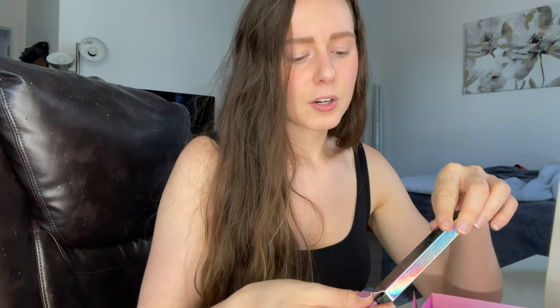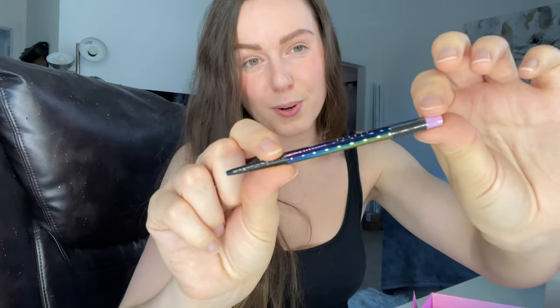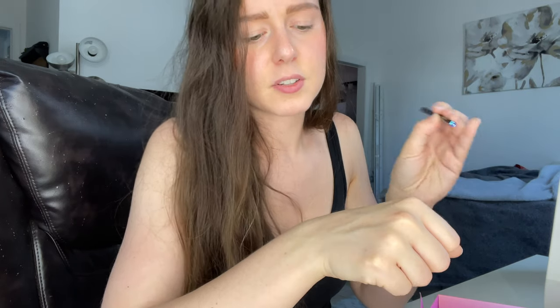The last product is by Danessa Myricks — I don't have any Danessa Myricks products so I'm really excited about this one. This is the Infinite Chrome Micro Pencil. Look at that packaging, absolutely gorgeous! Let me do a wider swatch so you can see it. Look how pretty — it's so glowy, how it catches the light! It's kind of a whitish shade but it reflects with the light and gives you a bluey-pink tone.